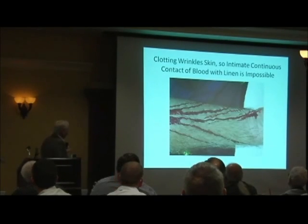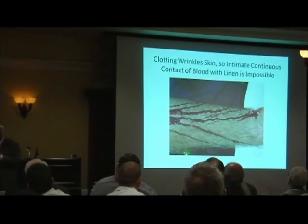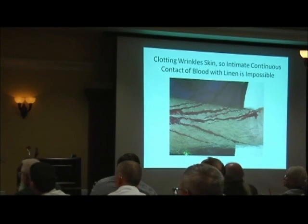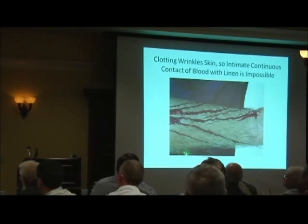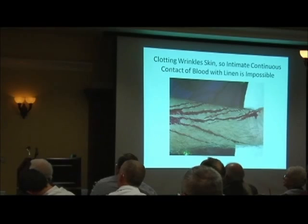Here's something that's really important. Here's a picture of an arm with blood on it — notice those wrinkles. The arm here is very wrinkled, and that wrinkling is more than a millimeter deep. So it would make it very difficult that if you put linen on there, unless you pulled it really, really tight, you could not get the linen to touch everywhere along those rivulets. And of course, on the shroud they have continuous rivulets of blood.